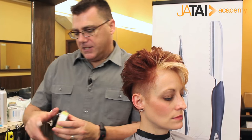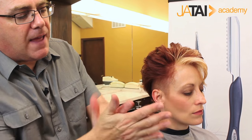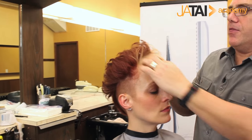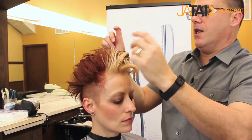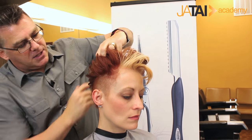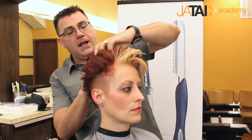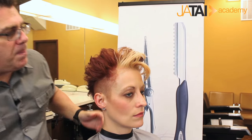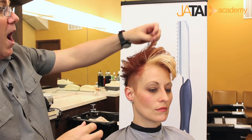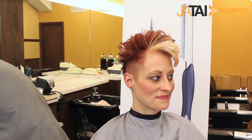A little bit of styling paste — this is a medium hold product, but it's great for separation and texture. We want to show off the texture cut in with the razor. Razor cutting lets us cut in that texture, but we really want to enhance the pieciness and separation, taking advantage of all that texture we created. It doesn't do any good to cut it in if we don't do something with it. So we get some separation, volume, fullness, and pieciness that really shows off the texture we cut. And a little bit of hairspray to finish.